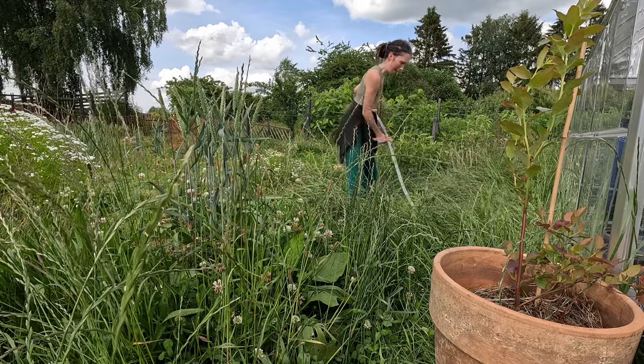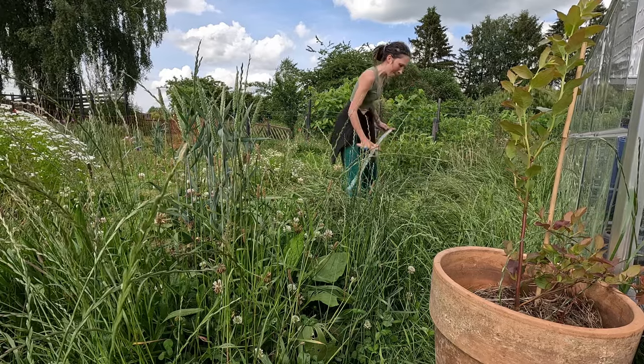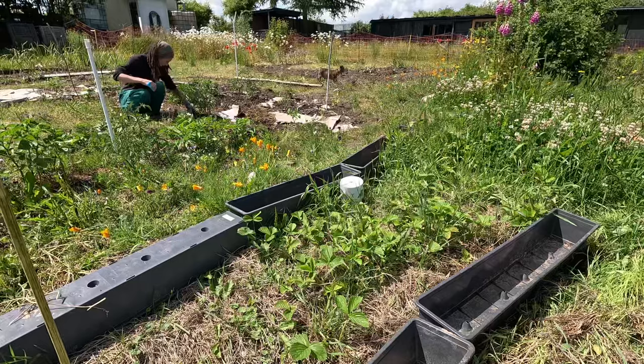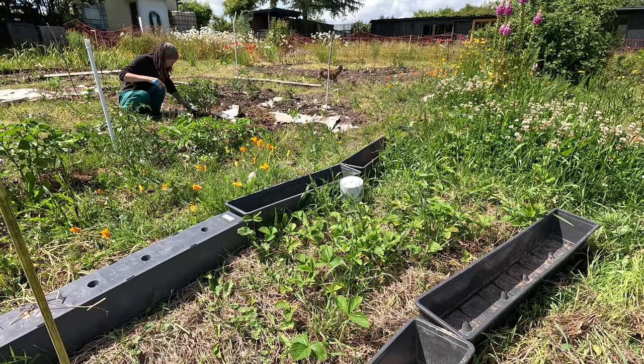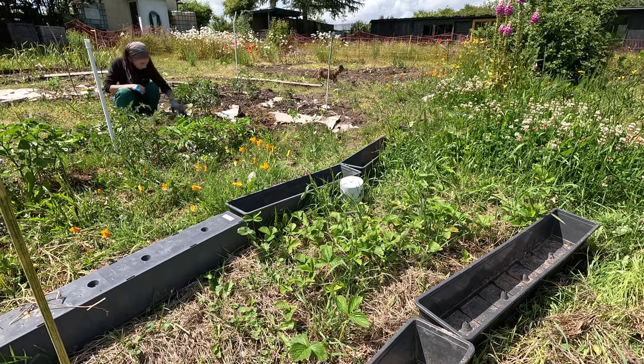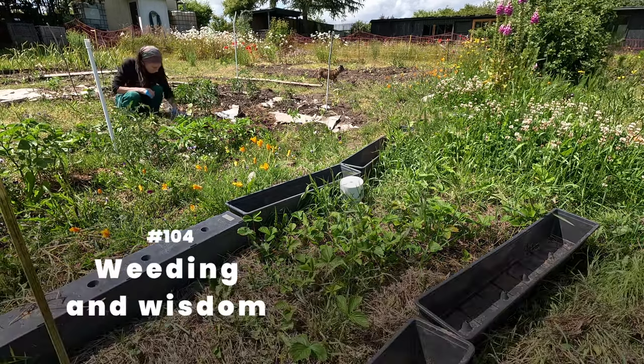These gardens are a trial run. Learning is the priority here. Every day the garden teaches me new things about regenerative gardening. Number 104.